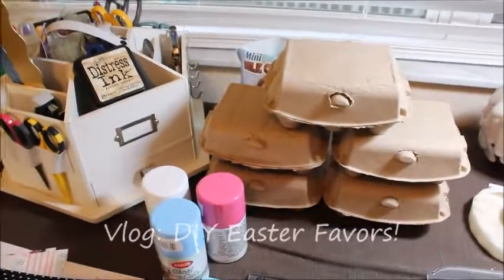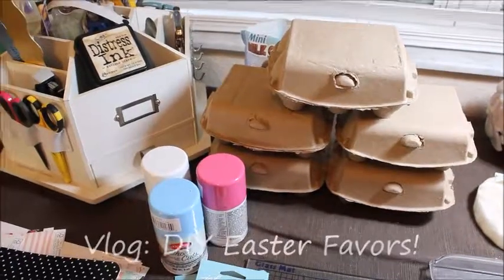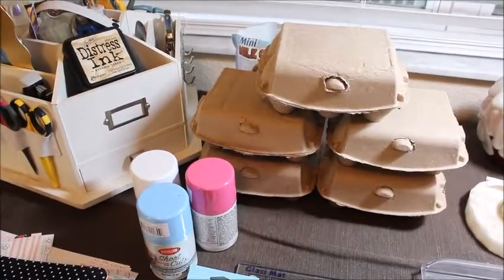Hey guys, it's Kate. Today I'm going to show you how I created — what I'm doing for my Easter favors for my fifth grade team.